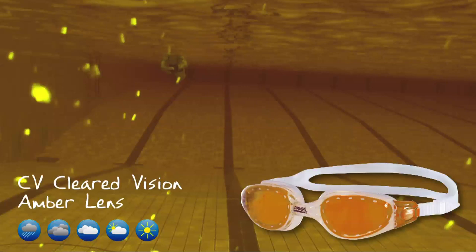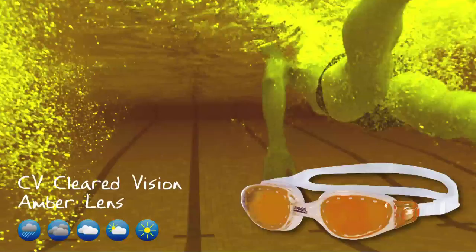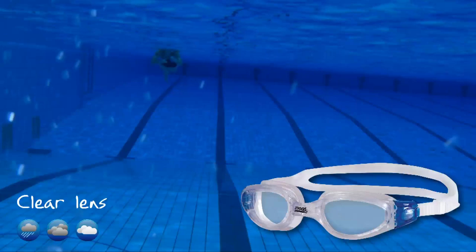CV — clearer vision amber lens — ideal for both high level and low level light. In low level light, such as indoor lighting or overcast conditions, they amplify light. In high level light, such as direct sunlight and bright conditions, they reduce the glare of the sun to provide excellent clarity and vision.